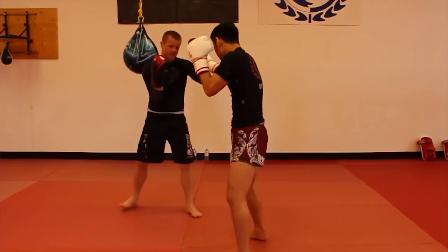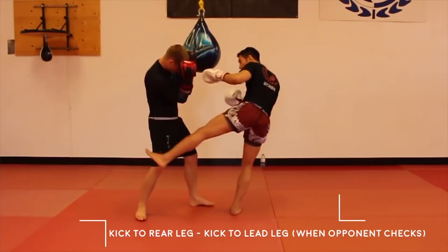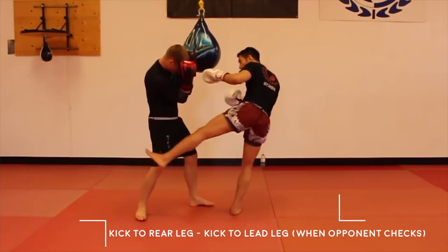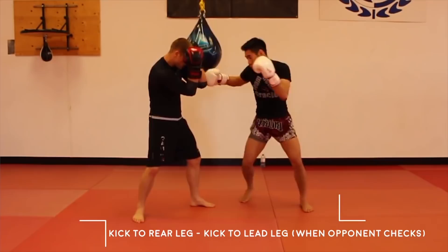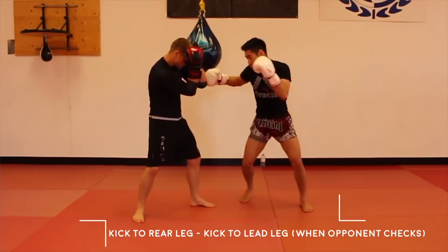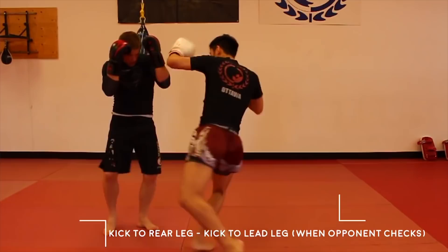Petrojan is a southpaw fighter and will kick the rear leg of his orthodox opponents. He does kick the inside front leg as well, but the inside front leg is high risk to an inside check and low reward, compared to the outside rear leg which is low risk and high reward. Fighters don't often check the rear leg and they also don't get hit there as often, causing more damage. If he sees that his opponent lifts his rear leg to check, he will then turn the kick into an inside lead leg low kick.